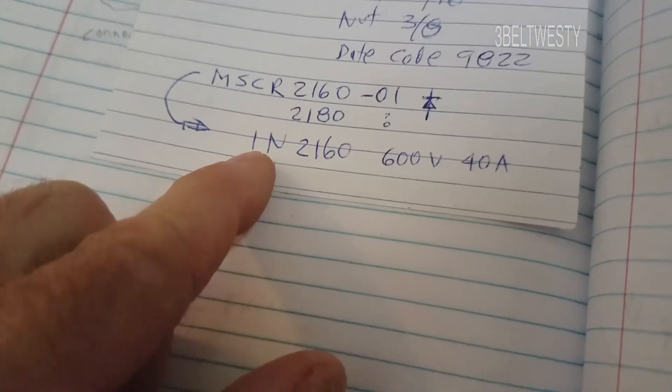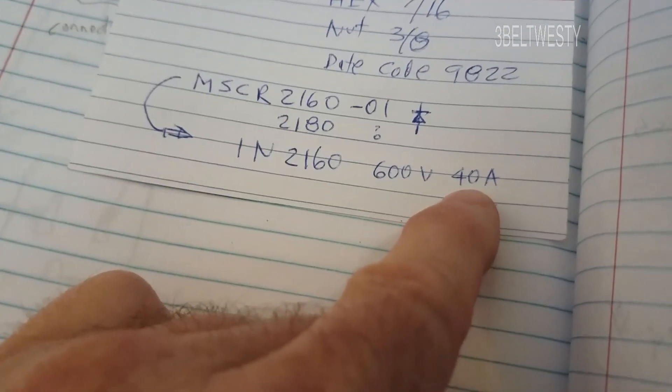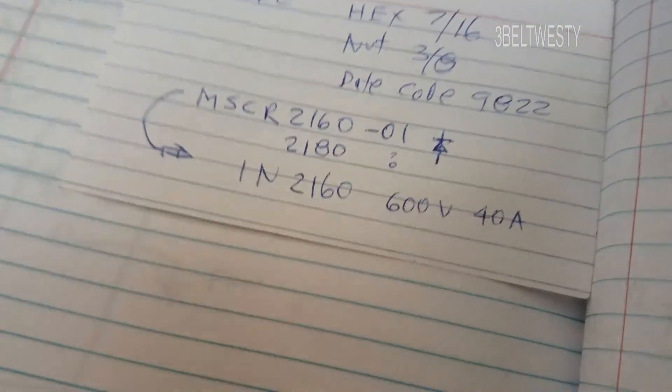This diode is a standard diode that's been around forever — it's 600 volt, 40 amp. It probably only has a few amps going through it, but they often spec it that way — either it was cheap or to make it more robust.